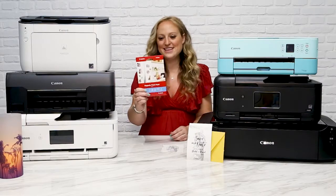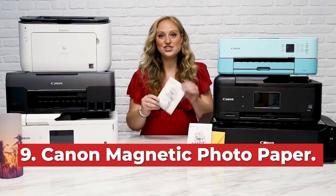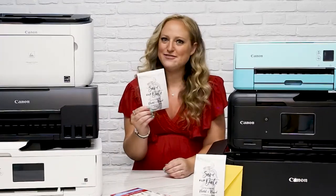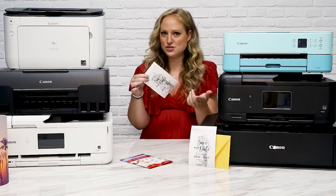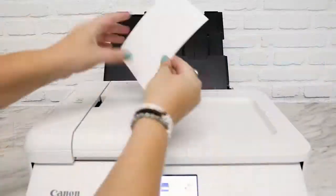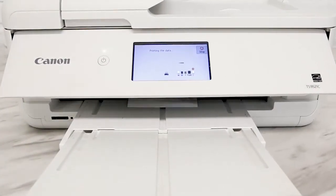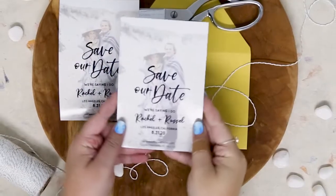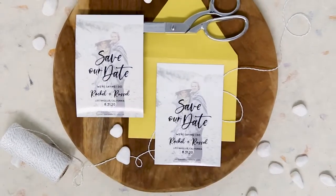Coming in at number nine, we have Canon's magnetic photo paper. This thin glossy magnet sheet allows you to print any kind of magnet that you want. It's thin enough that you can actually cut shapes out, but it's also the perfect size to print a wedding save the date. Simply print your custom design on the magnetic photo paper and you're done. Slip it inside an envelope and mail to all your guests, and that way they can keep your save the date stuck somewhere around their house.